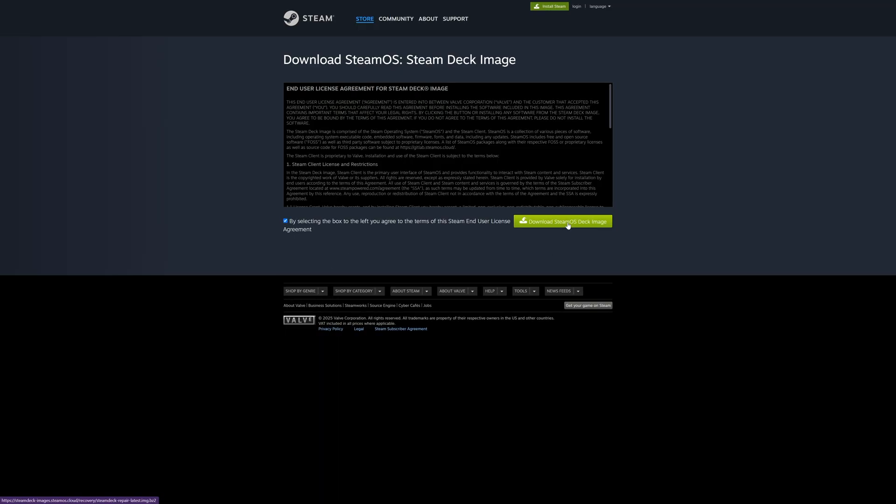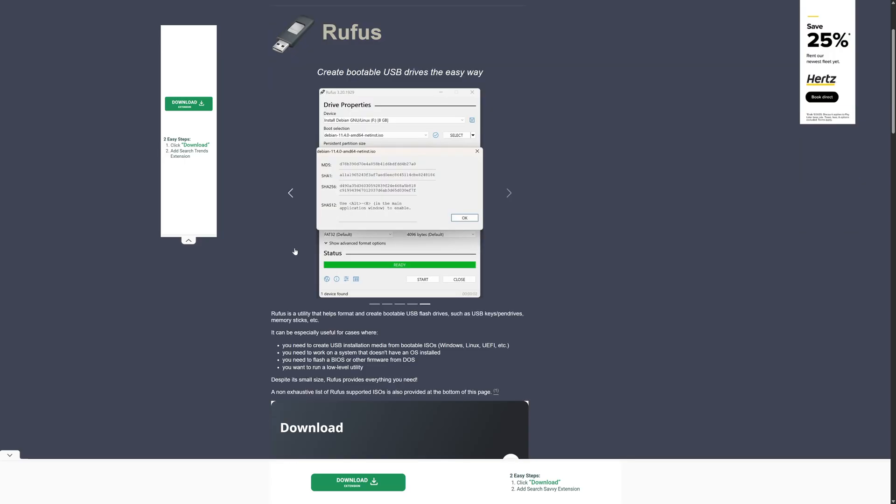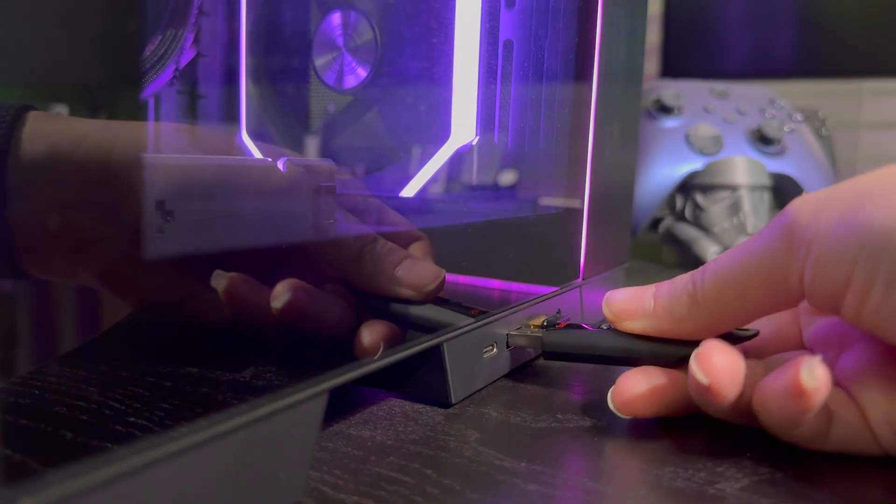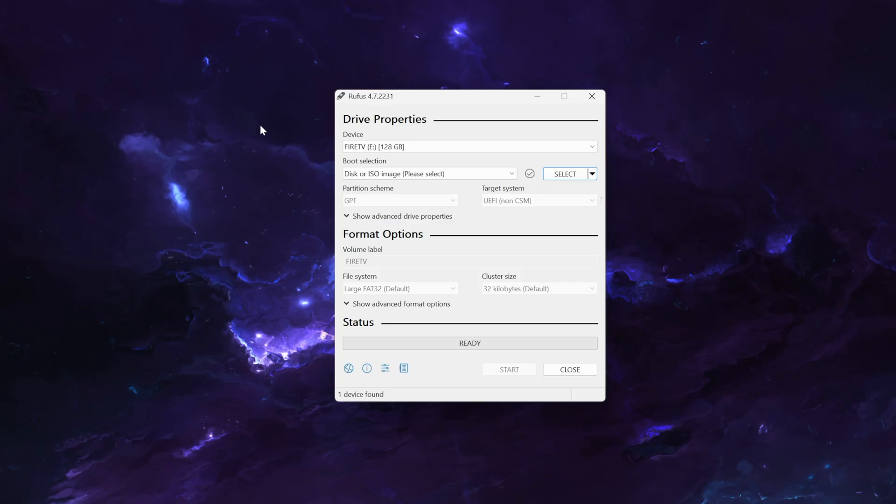First, go ahead and download the SteamOS Steam Deck recovery image — we'll have that linked in the description below. Then download the utility to create the bootable USB drive; we're going to be using Rufus here because we're on Windows. Next, go ahead and plug in that USB thumb drive and launch Rufus.